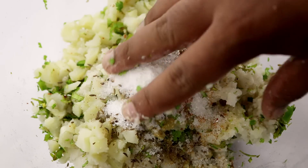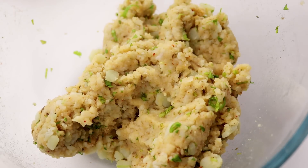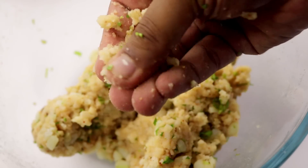Now we'll start kneading it again to form a really smooth texture and make sure all the ingredients are well mixed. You can find the detailed recipe in the description box down below with all the ingredients listed there. After some elbow grease, this looks good.